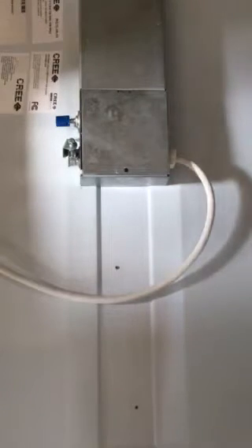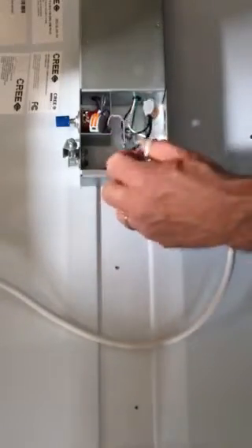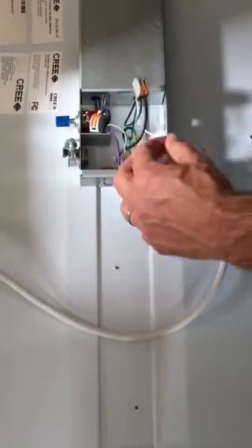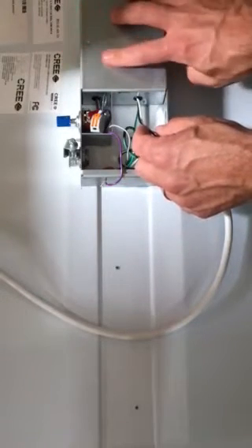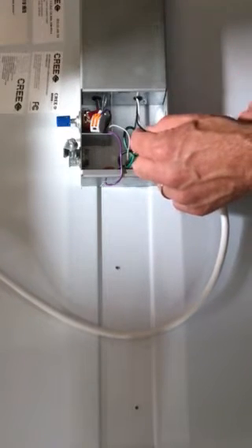I have an LED 2x2 troffer and we're going to show you how it's wired so you understand just the basic concept of 0 to 10 volt dimming. As a demo fixture I've got my power cord here, so I've got line voltage — black, 120 volts — and my neutral. The 120 is going into the LED driver, which is what's powering our LEDs to make the light.